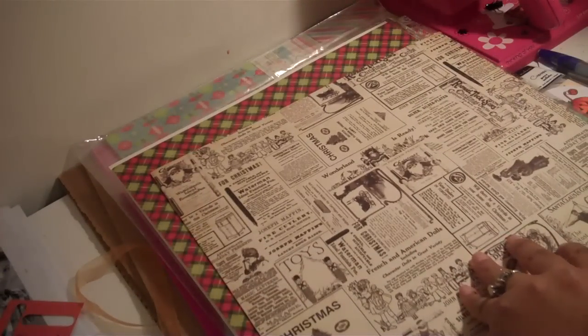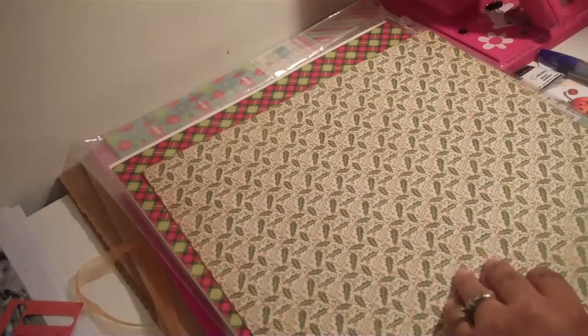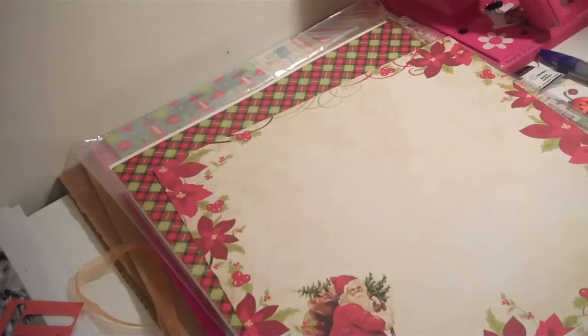This one is really nice. I think a lot of people would like this if they're into the vintage look. This is the opposite side of that. I myself like this one, and I actually bought these to do my son's 12 by 12 layouts.